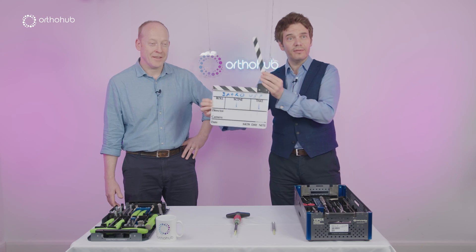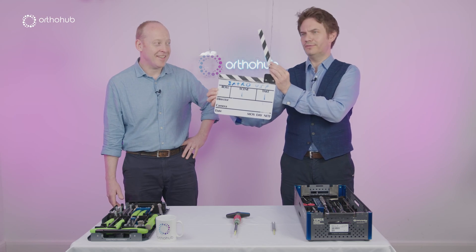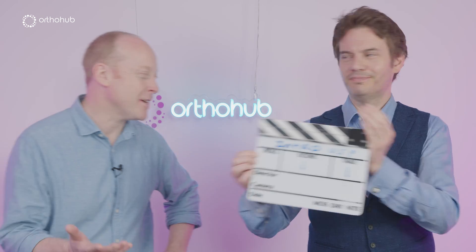No, no, let it fall. Let it fall? Yeah. What happens if I don't let it fall? Just makes a better sound.